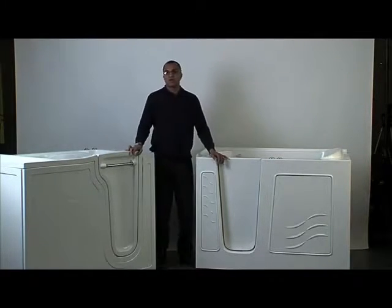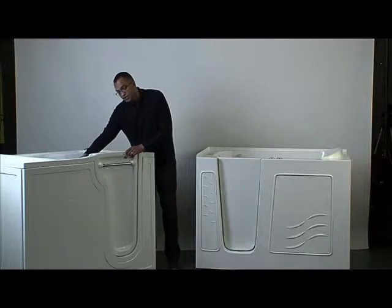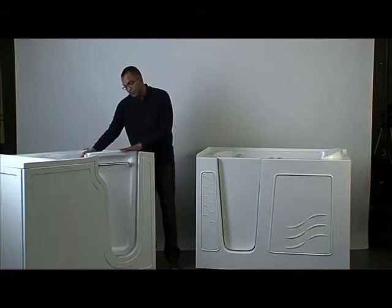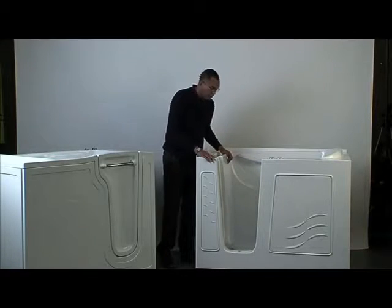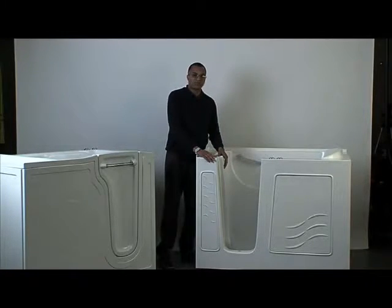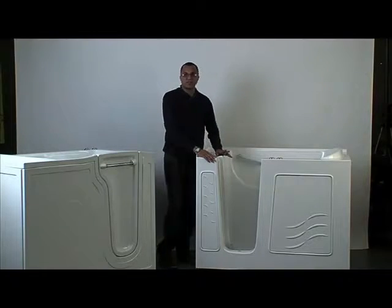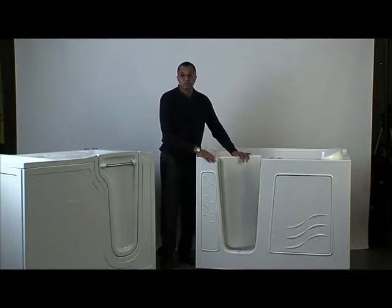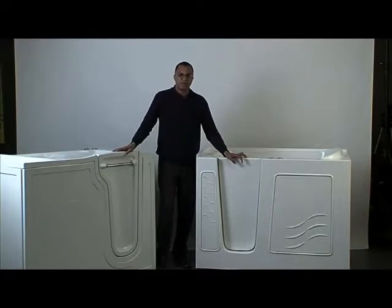When we talk about other hardware, with the Restore we have stainless steel two-part hinges. Those are really great because they allow you to easily remove the door for cleaning and repair — very simple to remove. When we look at the Meditub, it's a very different hinge — what you call a piano hinge, connected all the way top to bottom. The problem with it is it makes it very difficult to clean and to repair, and certainly very difficult to remove the door if you ever needed to clear soap scum. That same piano hinge is what you find on the Safety Tub and American Standard units.